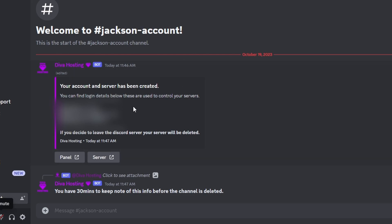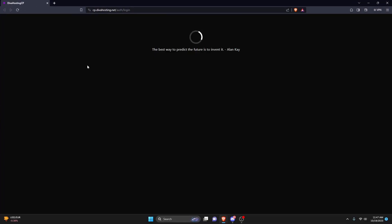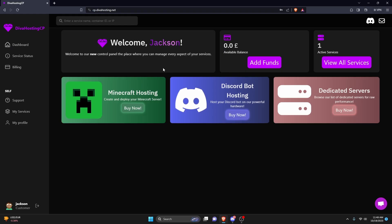After doing that, it's going to do a couple of scans and then provide me with my account. It's going to give you all of this information — some of it's blurred out — but it's going to give you your email and your password for that account. Go over to the panel and use the account information they provided, which is your email and password. It's a good idea to save the password since it's kind of obscure.